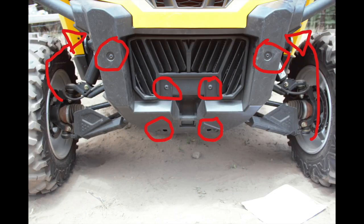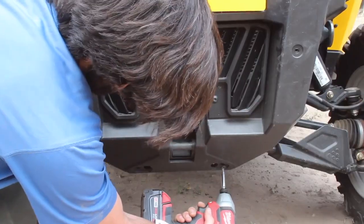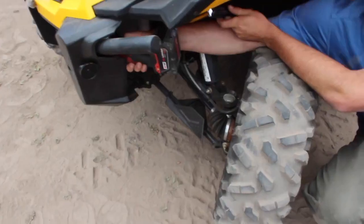Next, we're going to remove the eight bolts that hold on our front fascia. We'll need a Torx 30 star bit. These two in the middle have a 10mm nut on the back, so we'll need a wrench to get them out. Don't forget about these two guys hiding on the backside of the front fascia.